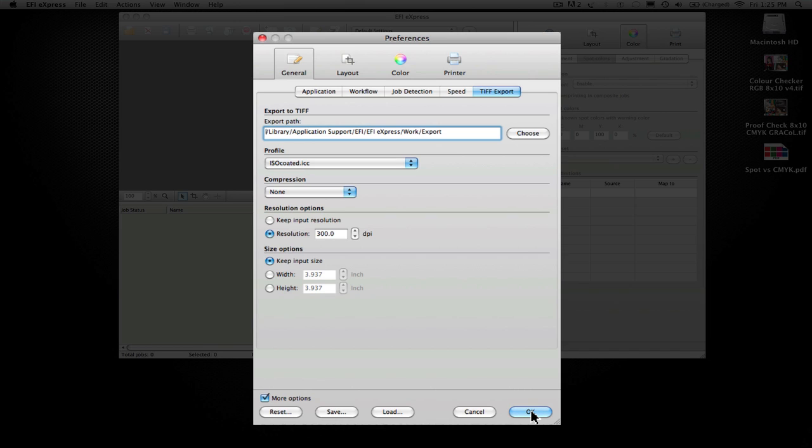That's the more expensive version of their color proof. But EFI Express is a great RIP for those who have one main workflow — whether it's photography to a certain type of paper, a GRACOL proofing setup, or SWOP for magazines — you can set it up to run jobs day in and day out. And if you need to switch it, you can come to the RIP and just load a different preference.